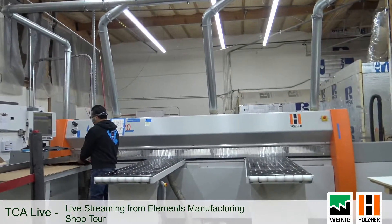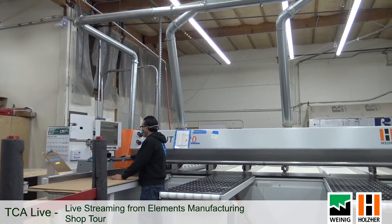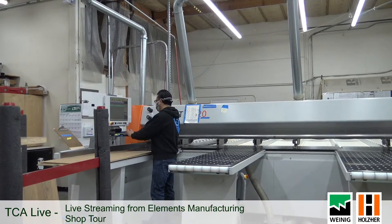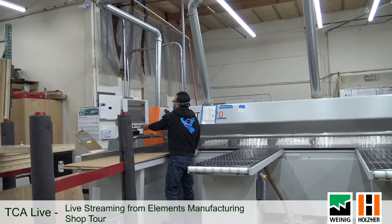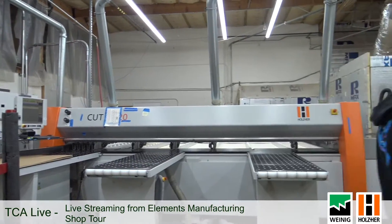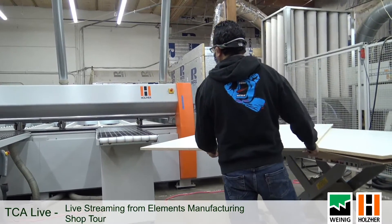I'd also be remiss if I didn't point out the operator here — this is Andres. Andres has been with the company for 25 years, so as saw operators go, he's about as experienced as they get. He really knows what he's doing and he's a good guy. Your saw is kind of the heart and soul of the operation in a lot of ways, so it's important to have a good person there.